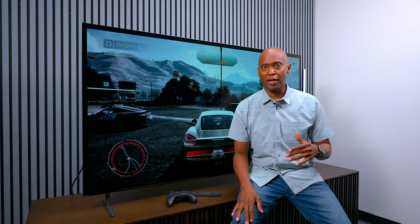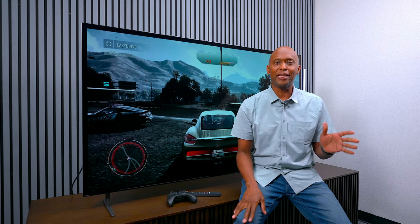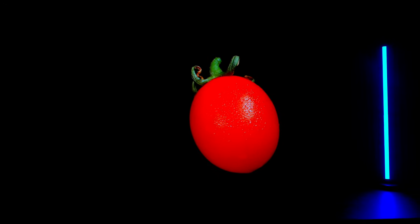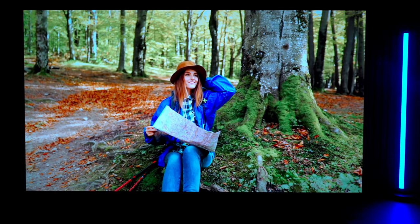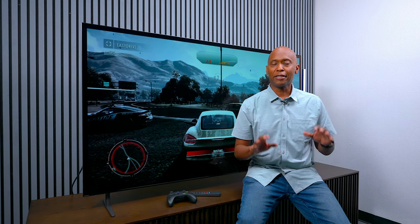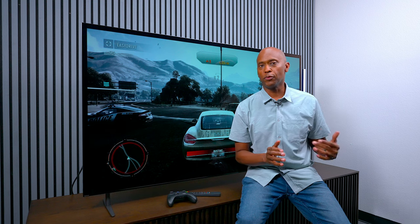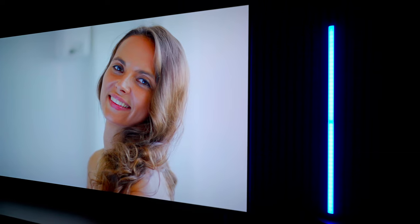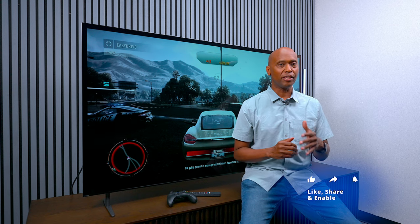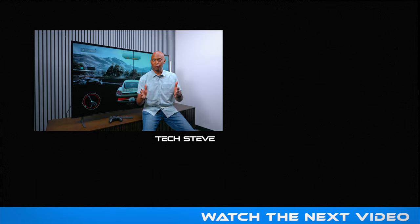That's all for this video — just an unboxing and first look. So far this TV looks amazing. It's not as bright as a mini-LED television, but the black levels are inky, as expected from OLED, and it has great viewing angles. Leave any questions below for the full review. This is the last unboxing for now — I'll be going back to review all the unboxings, then later compare the Bravia 8 against the Bravia 9. If you haven't subscribed, go ahead and do that — I'm Tech Steve, thanks for watching!